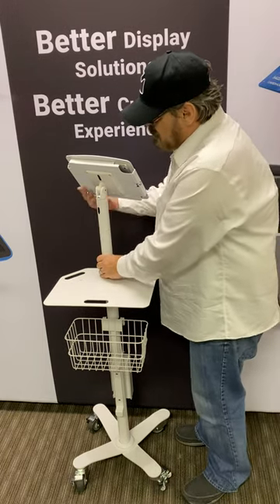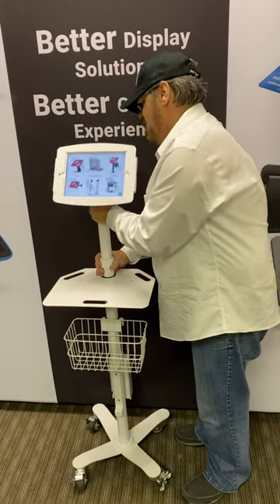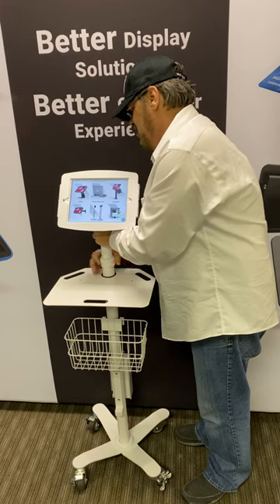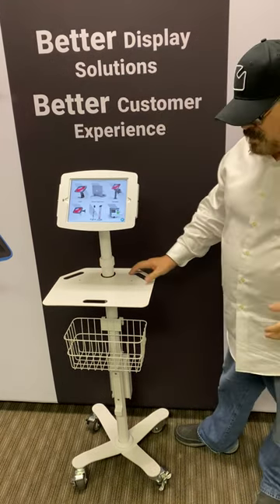It also has an adjustable head, and all you do is adjust here, and now we can take it to whatever height that we want. It goes up quite high and quite low so that an individual can adjust it for their workflow, whatever works best for them.